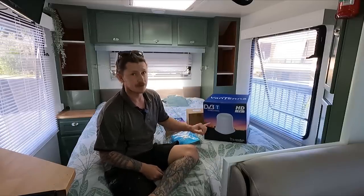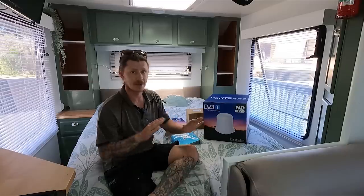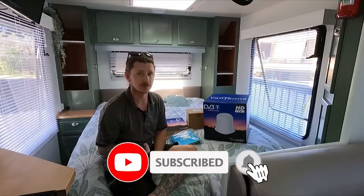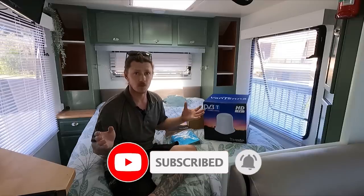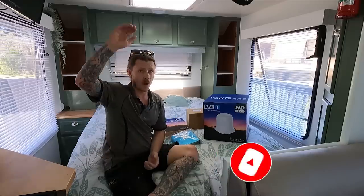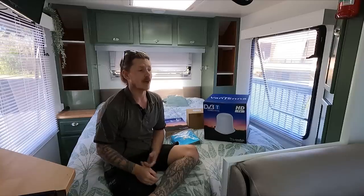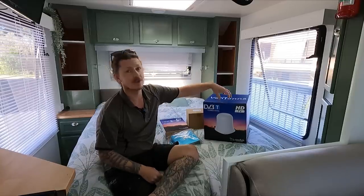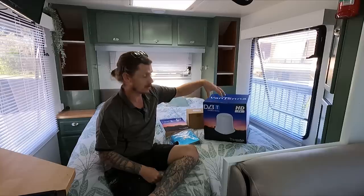What I love about it is it's literally just mount it on the roof, plug it in, that is it. There is no aiming your antenna to try to pick up signal. It picks up from all different directions and heights - from every direction. They look awesome too. You'll see these on a lot of new vans.